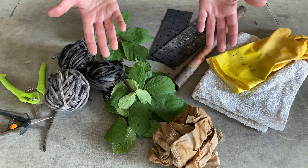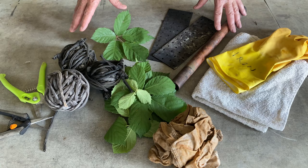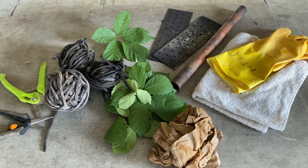I also need some other items in the studio, such as pipes — potentially to roll on — string, scissors, and a towel.